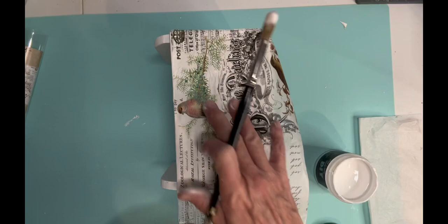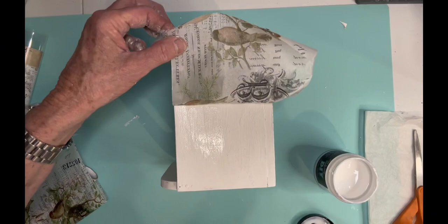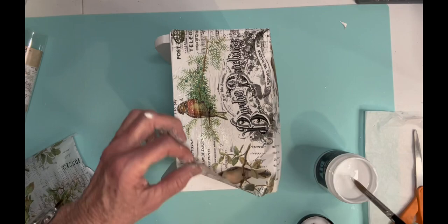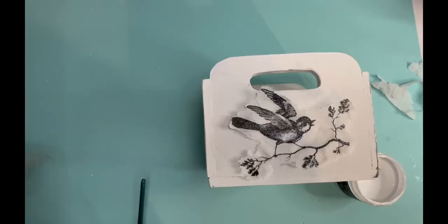Next, I'm using Tim Holtz collage paper and the name of it is Aviary. I think I bought it on Amazon. It comes in a little roll in a little tube and it has a repeating pattern on the paper. I think the repeating pattern may be 10 to 12 inches long. It's got all the things that I love — birds, script, a little bit of greenery on it. And I put it on with liquid patina and I'm using a little piece of saran wrap to push out the wrinkles.